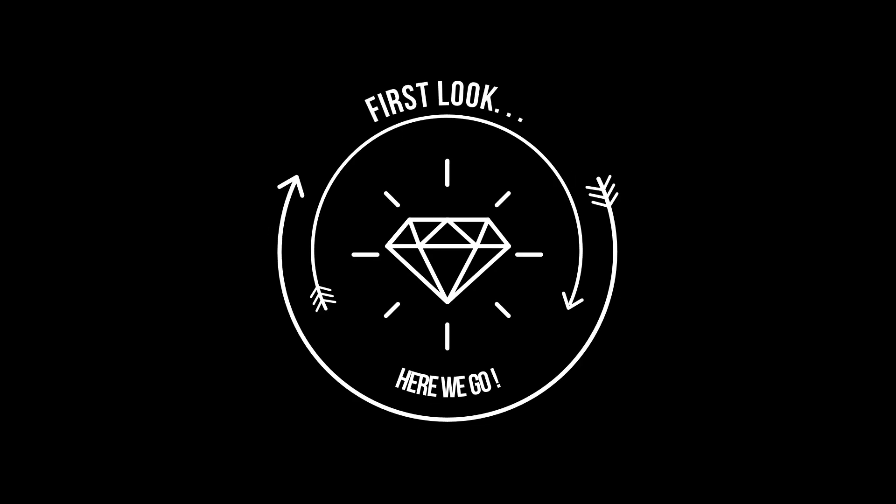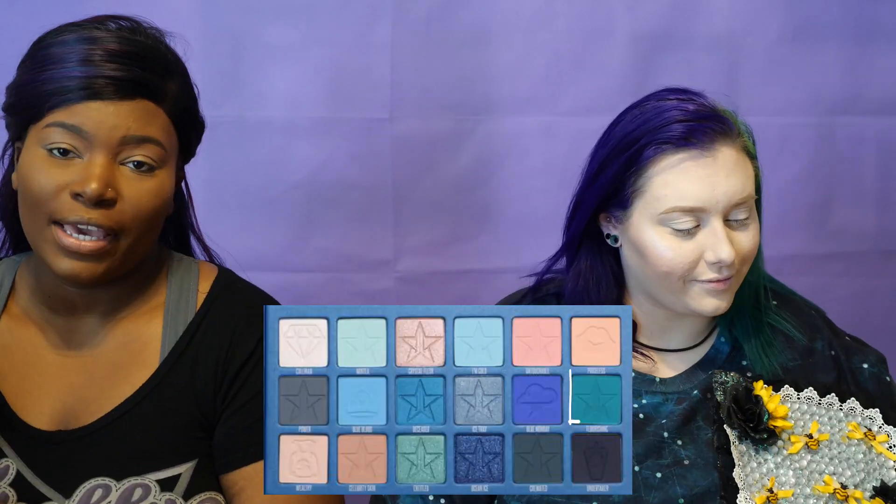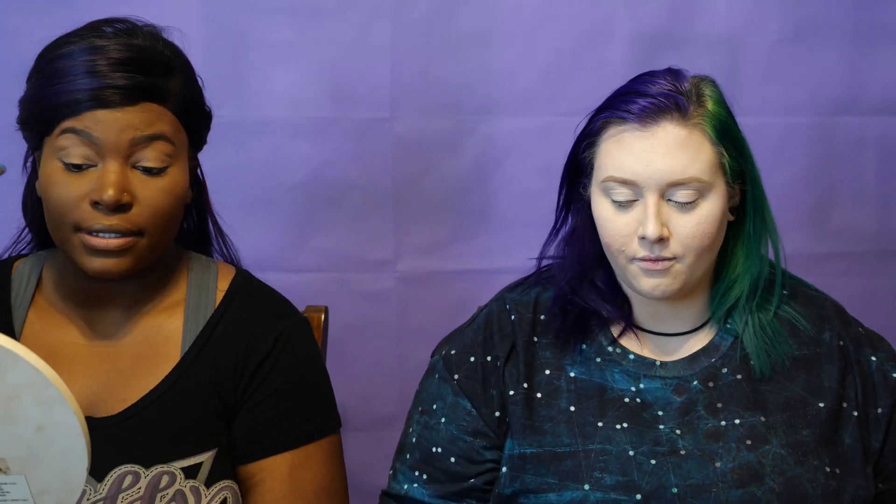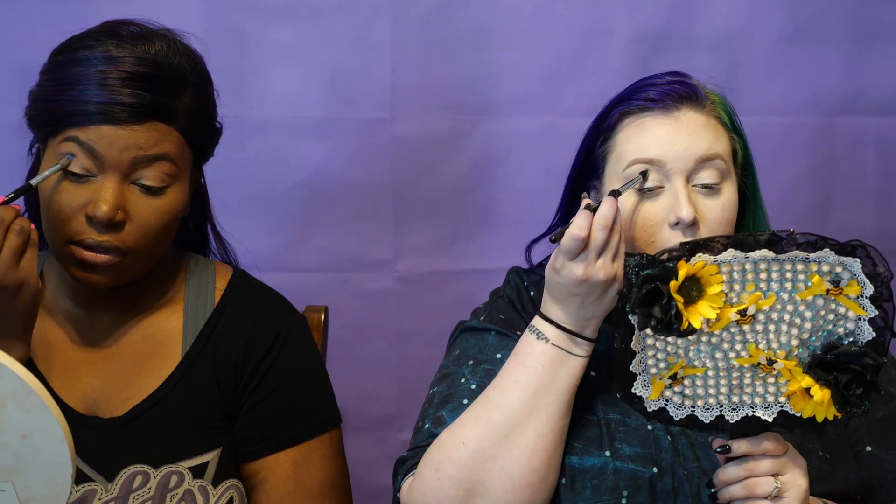Let's get into it! I already went ahead and primed the eyelids with the NYX white base because I wanted them a little bit brighter, and Chip did the same. I'm going in with Flourishing first using the Sephora smoky crease number 31, applying this to the outer corner of my eyes. Then I'm going to go in with Mint Tea with my Morphe M412, applying that into the crease.